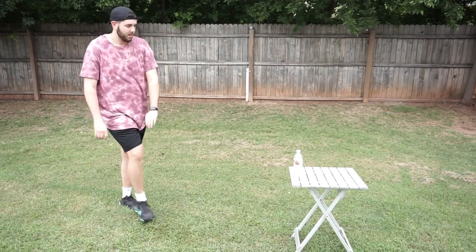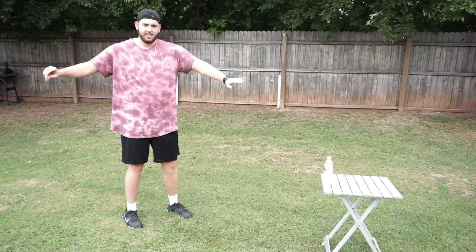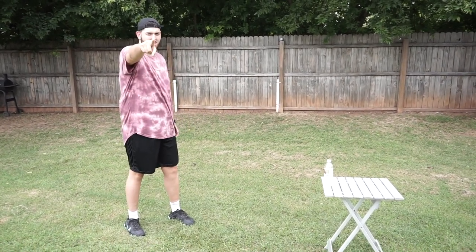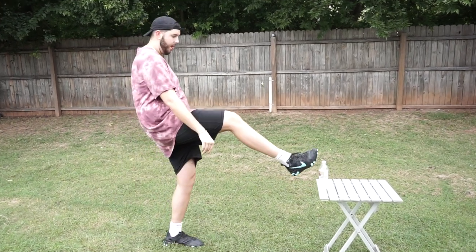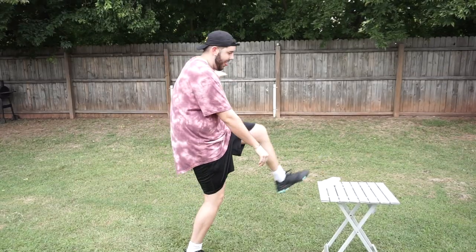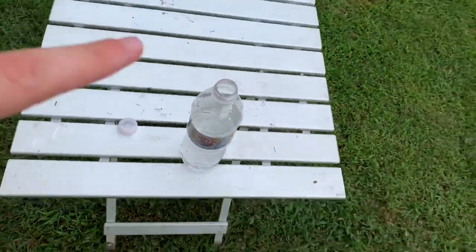Did you know the bottle cap's not loose enough? You guys ready for this? If I get this, you guys gotta subscribe to the channel. Whoo! I did it! I did it, guys! See, didn't spill anything — that means you gotta subscribe!